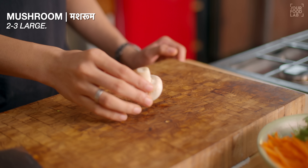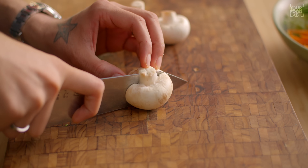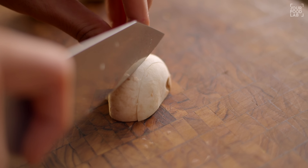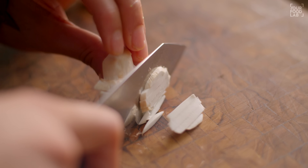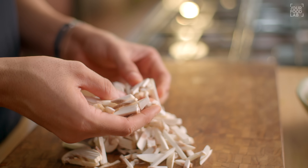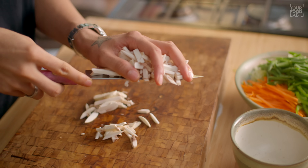Next, we have to cut the mushrooms. I have 2-3 large mushrooms. Cut the mushrooms from the bottom, then cut into slices, and then cut the slices into julienne strips. You can see how the mushrooms are cut and which way we cut them. Transfer the mushrooms into a separate bowl.